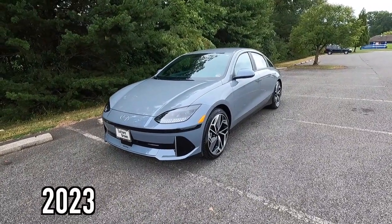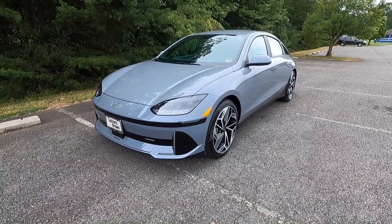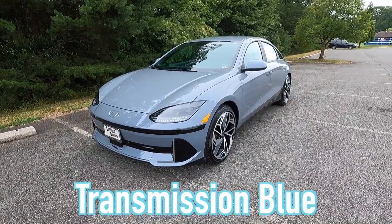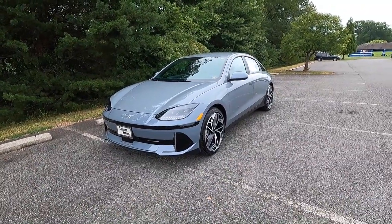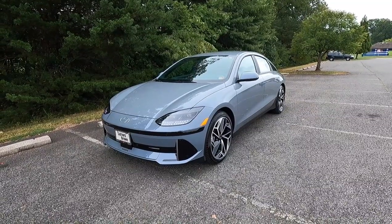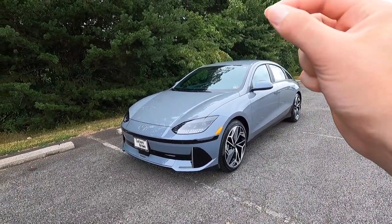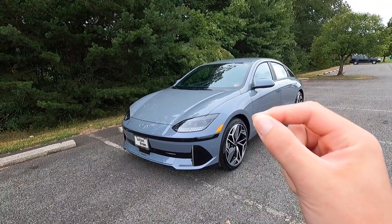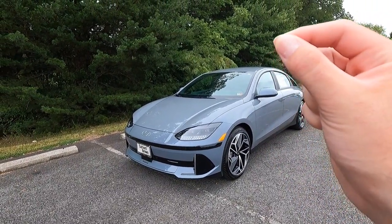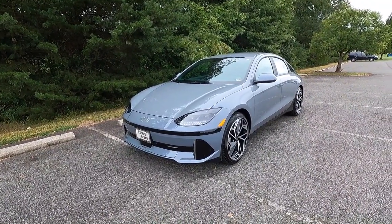This is a 2023 Hyundai Ioniq 6 SEL, and this particular one has been painted in Transmission Blue. For 2023, the Ioniq 6 is an all-new model to the Hyundai lineup, and there are four trim levels to choose from. This one is one trim level under the top trim level — the top is the Limited, and this is the SEL, just one slot below.